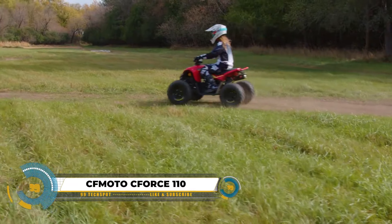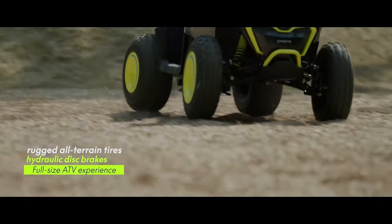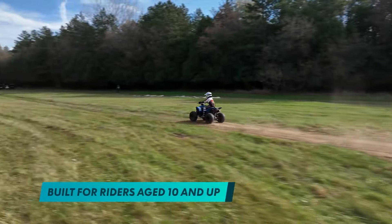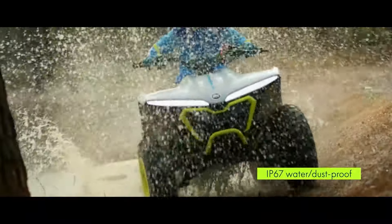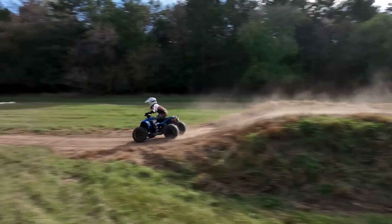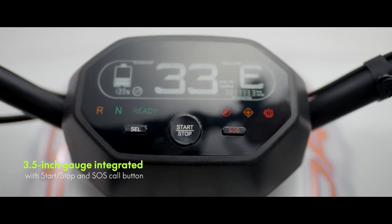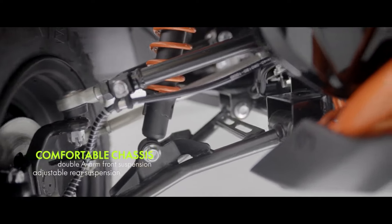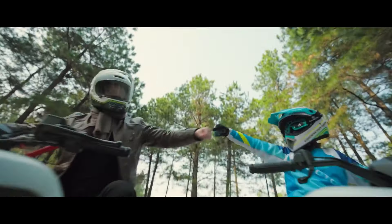The CFMoto C-Force 110 is a top pick for youth off-road enthusiasts, offering a winning combination of rugged performance and safety. Powered by a reliable 110cc engine, it reaches speeds up to 42 kilometers per hour for thrilling adventures. Safety features including a magnetic tether, adjustable speed limiter, LED lights, and a safety flag ensure parents' peace of mind. Tailored for ages 10 and up, its design prioritizes comfort and control. With independent suspension, hydraulic disc brakes, and fuel efficiency, the C-Force 110 delivers a smooth, safe, and eco-friendly riding experience, providing an ideal introduction to off-road excitement at a cost of $2,300.